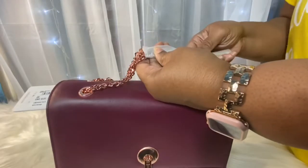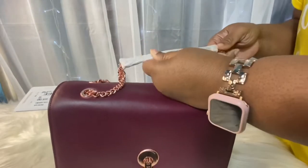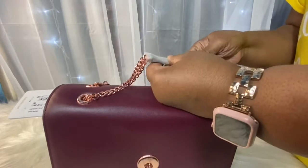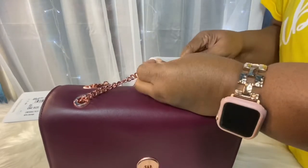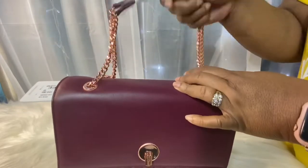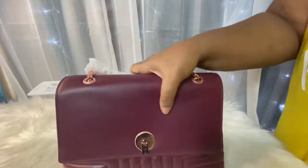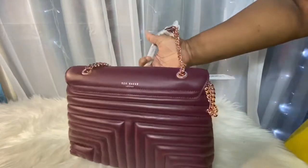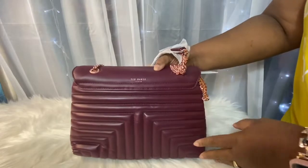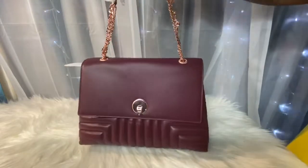It has — I don't know if this is leather — yes, it has those leather strips on the chain for your shoulder. And on the back it says Ted Baker London.